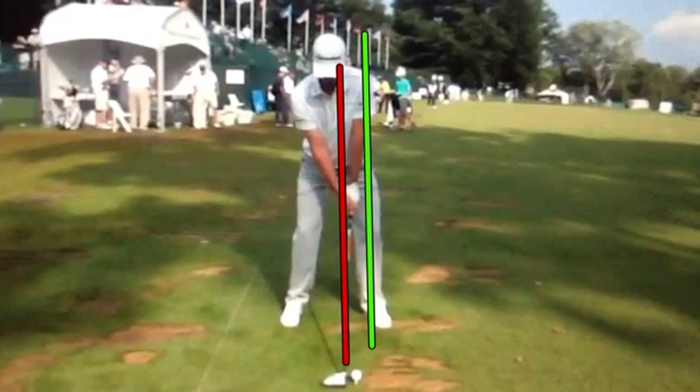Now if you take a look, I have two lines drawn — red is right on his head and right on the shaft at address. Justin's head is just behind the ball. The green line is essentially right at his left heel, left hip, and left shoulder at address. For a driver, the outside of his left foot is a little bit ahead of that shoulder line, due to the fact that his left toe is fanned open a little bit.